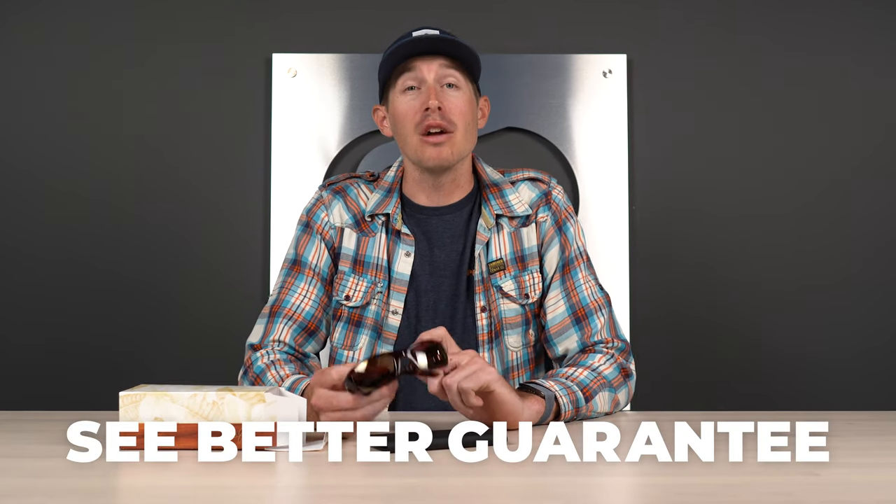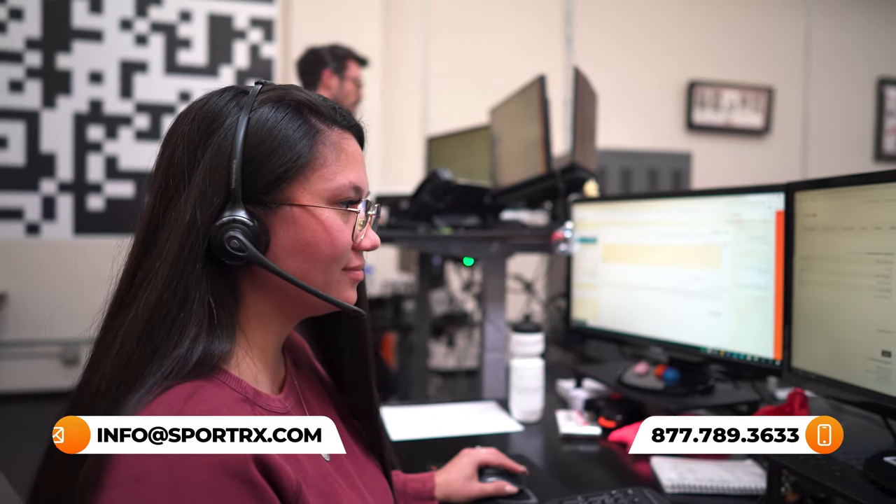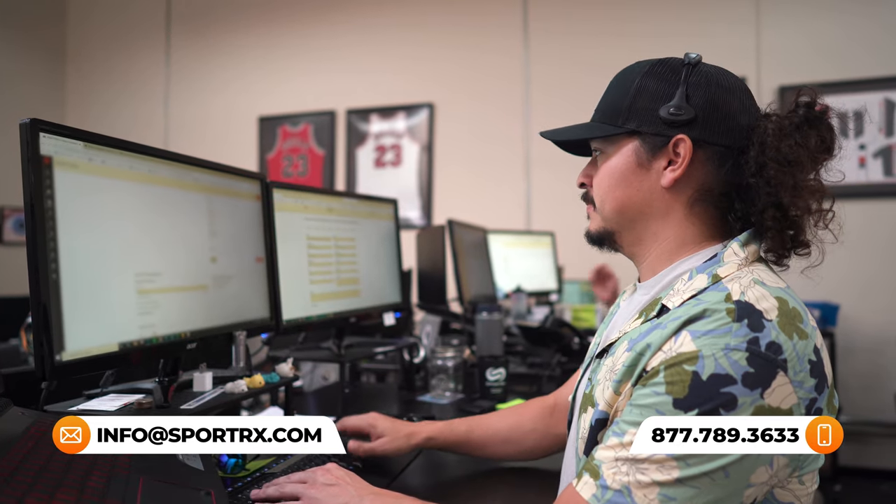And so that covers everything you'd need to know about the Stingray. Hopefully this is exactly the information you were looking for and you now know whether or not these are going to be the perfect frames for you. Don't forget about our See Better Guarantee — it really will offer some serious peace of mind. And for even more peace of mind, don't forget to call up our opticians and ask them questions. They would love to hear from you and help you make sure that you get it right the first time.